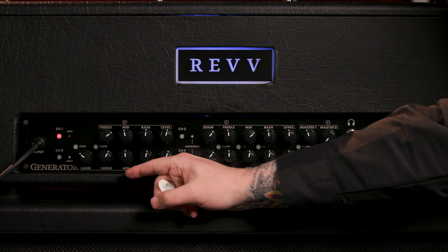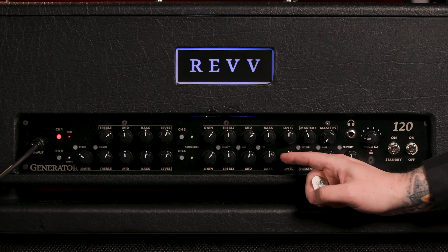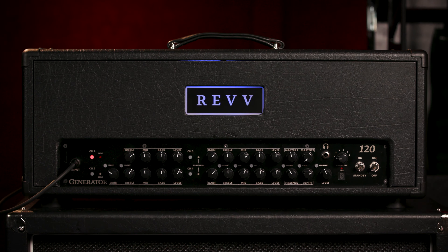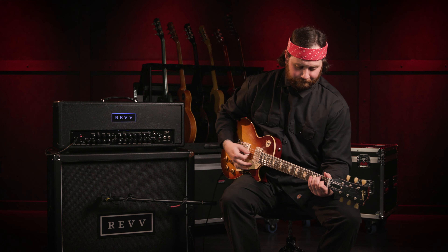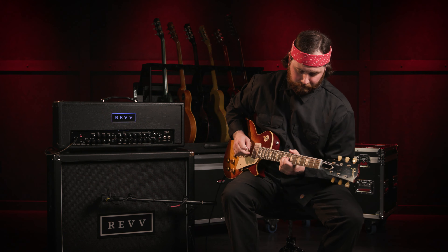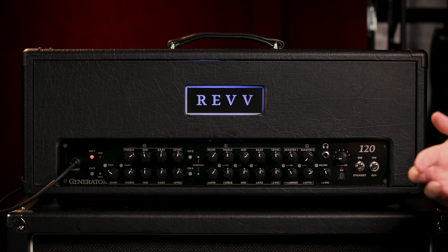Channel one is your clean. Channel two is crunch. Channel three is overdrive. Channel four is blistering overdrive — we'll just put it that way. We'll start with channel one on clean, and it sounds like this dry. And what I love about this amplifier is that it's the first overdriven amp that I've played that has just a killer, killer clean.